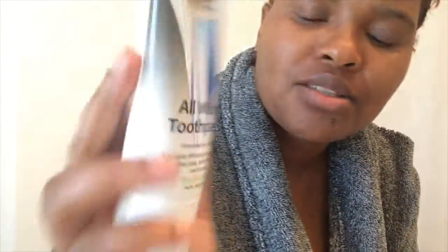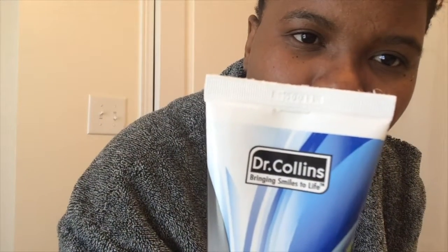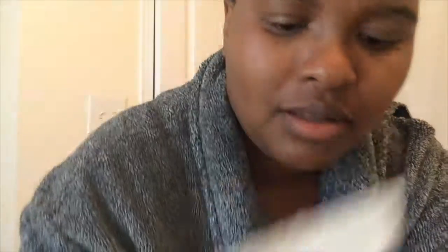I normally switch between these two toothpastes — the Colgate Optic White and this All White toothpaste by Dr. Collins. Today I'm going to be using the Dr. Collins toothpaste, and I also switch between my electric toothbrush and the usual one.